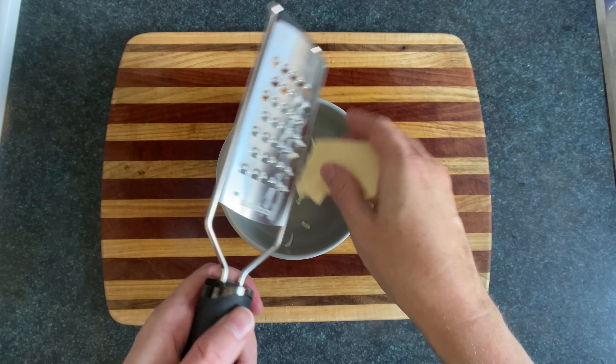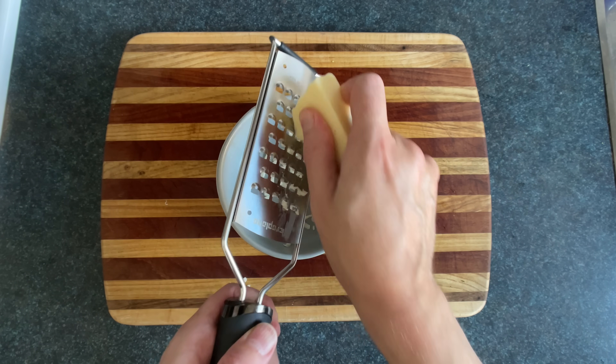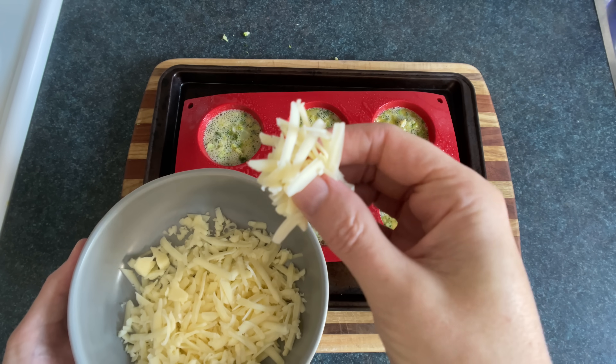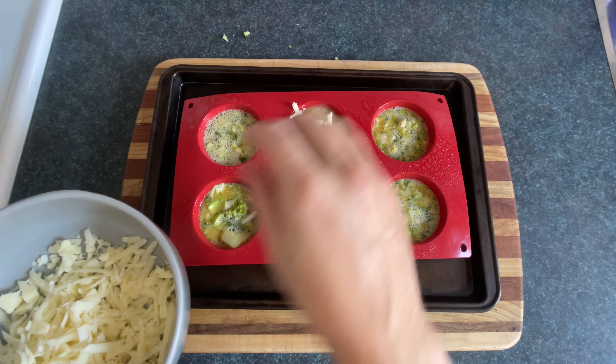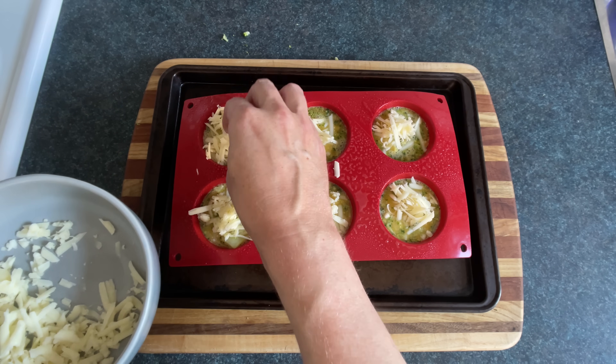Now we'll grab a cheese dismantler and start reducing it into wilder, freer, better, faster cheese pieces. When you add the cheese, just think about when you're shingling your roof and you need around nine nails to finish the job before you can knock off and grab a cold one. That's about how much cheese you need, more or less.